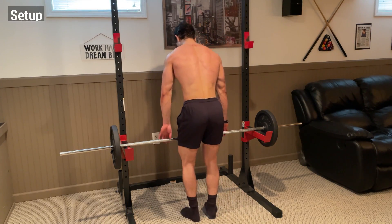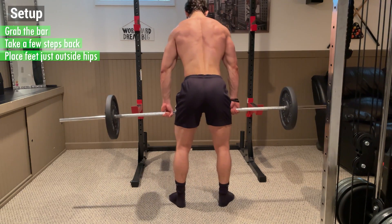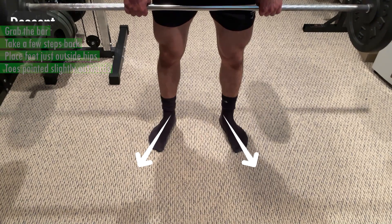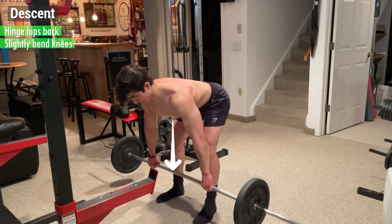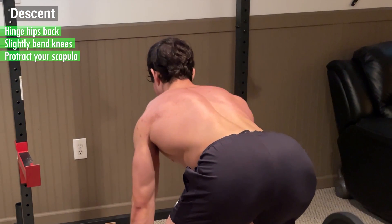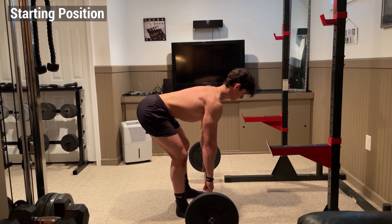Once you've found a hand position that works for you, grab the bar and take a few steps back, placing your feet just outside your hips with your toes pointed slightly outwards. Then hinge your hips back while slightly bending your knees to control the barbell down. As you do this, let your scapula protract and push your shoulder blades away from your spine. The starting position should have your back straight and your arms fully extended.